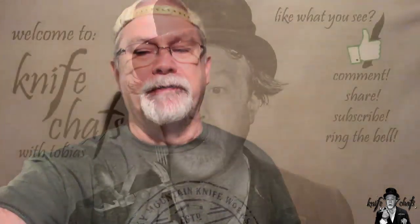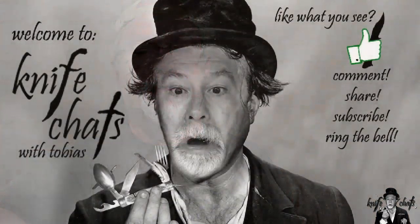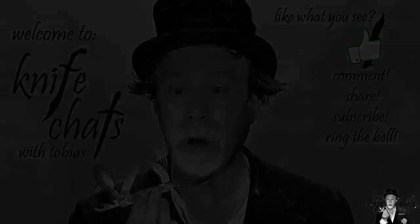Thank you for visiting Knife Chats. I hope you enjoyed your time here. If you did, please give us a thumbs up and consider subscribing to the channel and ringing that notification bell so that you will be notified when the next episode of Knife Chats is up online. Thanks again. See you soon.